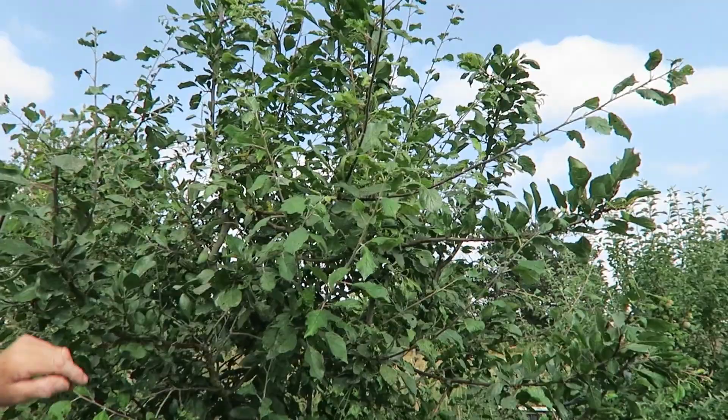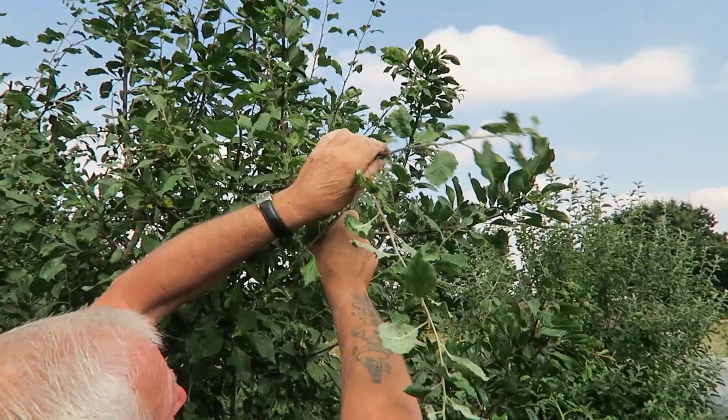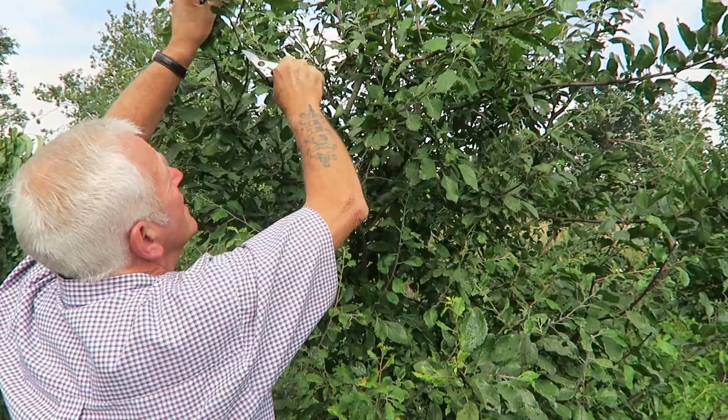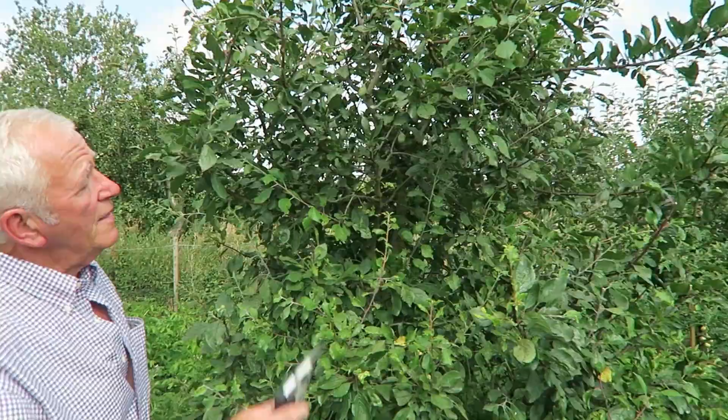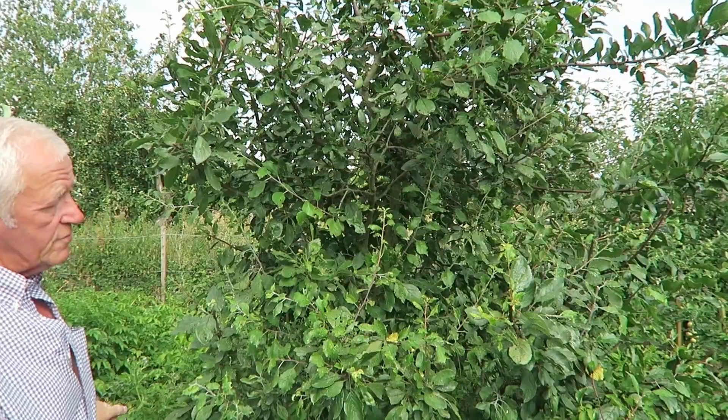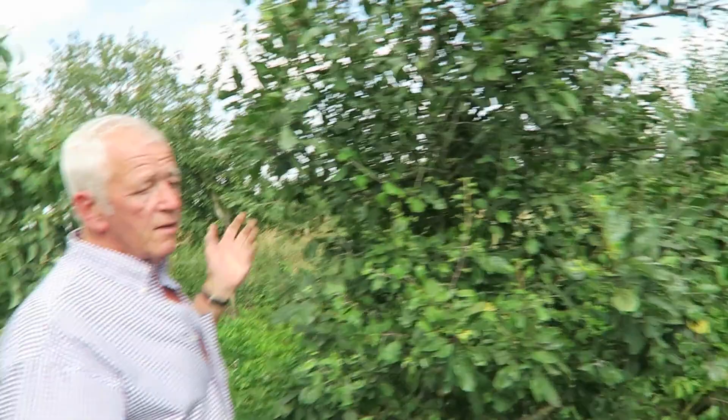Aphids are making me sneeze! Just take them back to a leaf node. Take that one, this one — take it back to there just to make it nice and tidy. That's tidied it nicely; all the branches sticking out and the branches at the bottom have been taken off as well. That's all I'm going to do to this young tree this year.